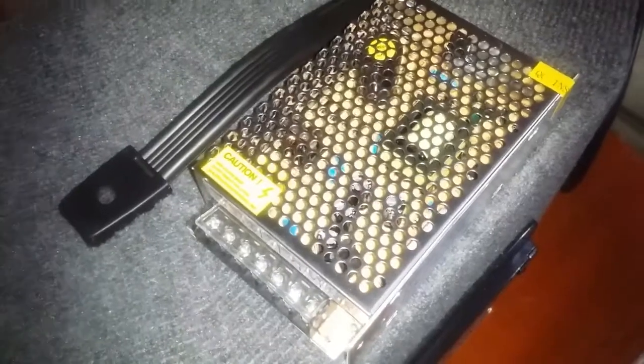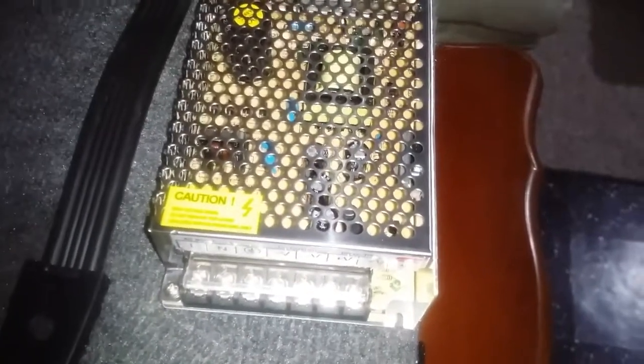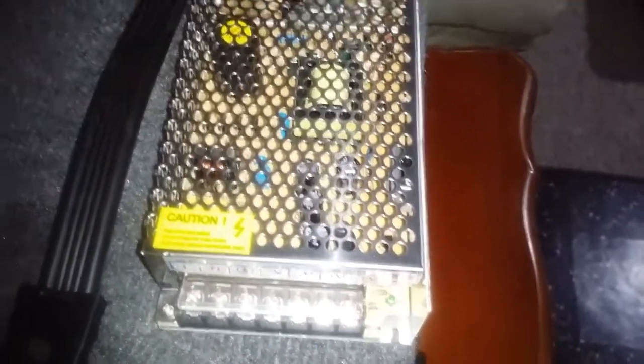I am using a power supply from AC to DC, 12 volts, 8 amps.